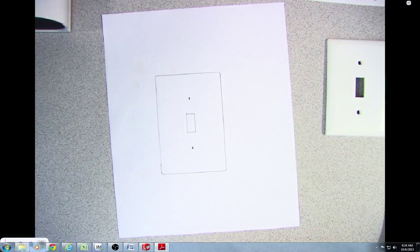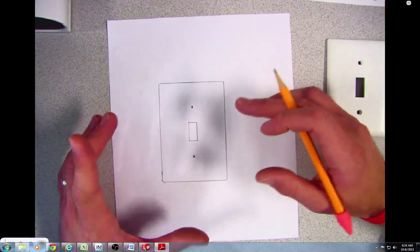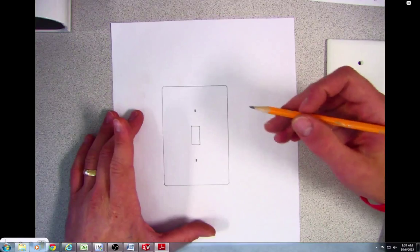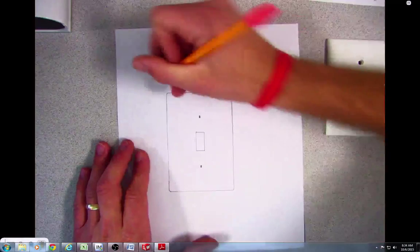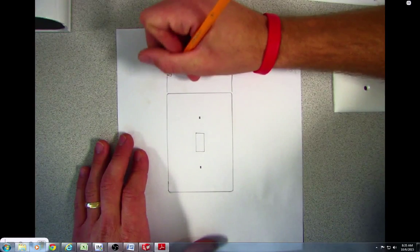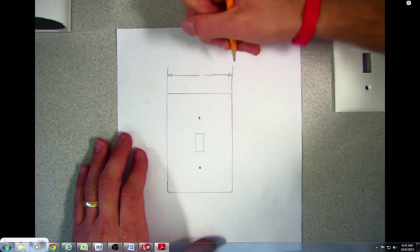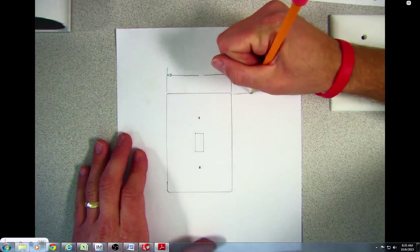Once you trace your light switch plate, what you're going to want to do is go ahead and put in all of these dimension lines and extension lines. Don't put in the question marks though — you can just leave a blank where they go.